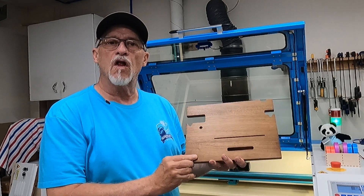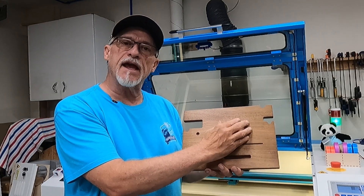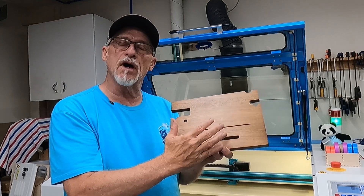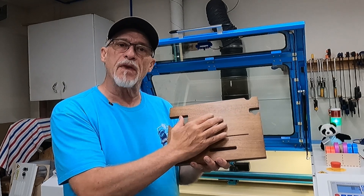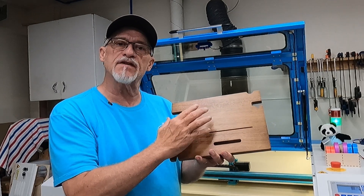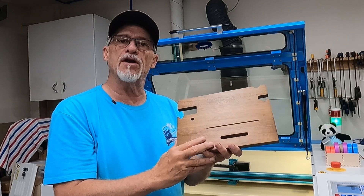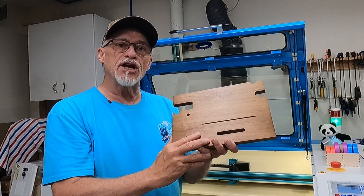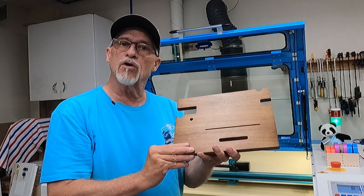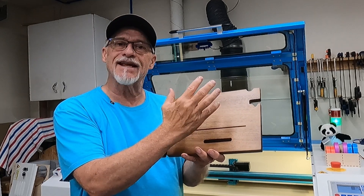A client brought in a phone stand and wanted an engraving with a saying in the middle. You can see there are all kinds of different elements in this phone stand that you've got to stay away from. Initially, you might look at this with all the cutouts and holes and wonder how in the world you're going to lay this out so your design ends up exactly where you want it.